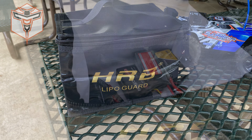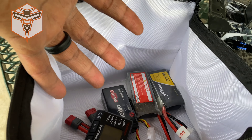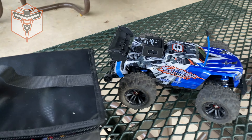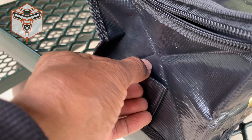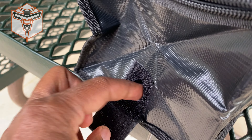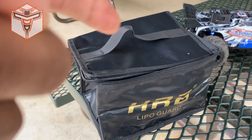I'm gonna drop down here my battery tester and some additional cables to allow me to connect to this particular car and be able to run it. One of the things I really like about this bag is that it does have an opening here on the side with this Velcro, so you can go ahead and run your cable through here and charge up the batteries with them still in the bag.